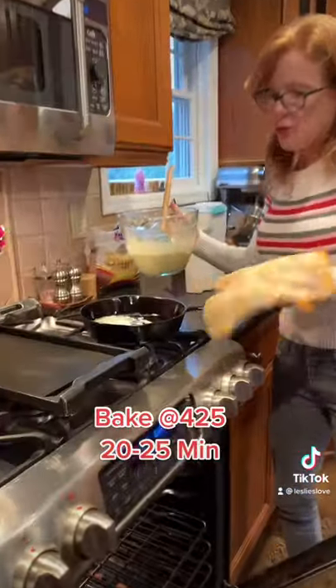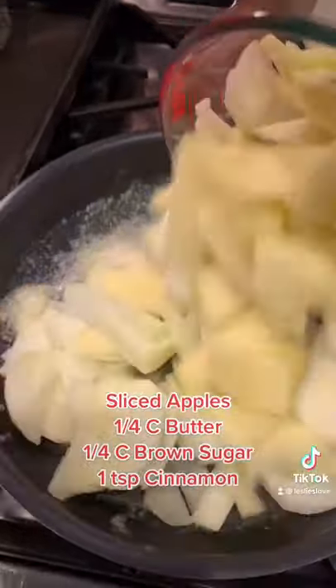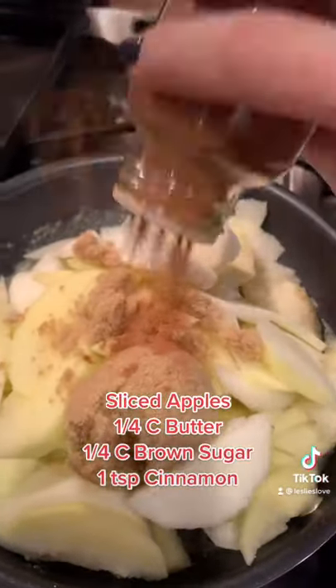Get your skillet ready with a quarter cup of butter. In a 425 degree oven, we're going to add the batter to the hot skillet. Add apples to the butter, a quarter cup of brown sugar, and a teaspoon of cinnamon.